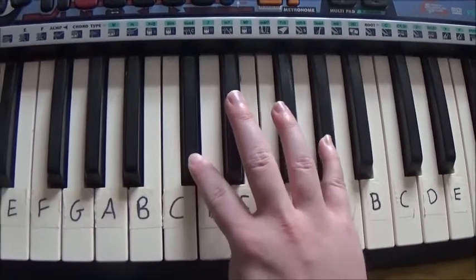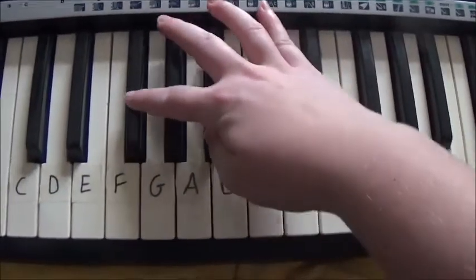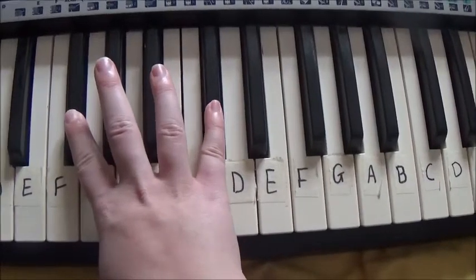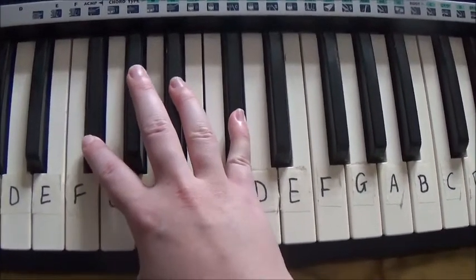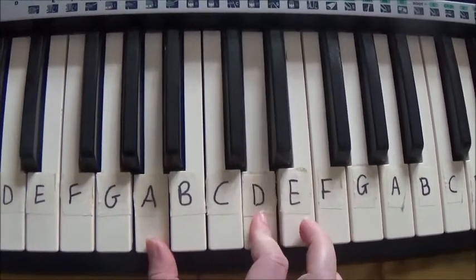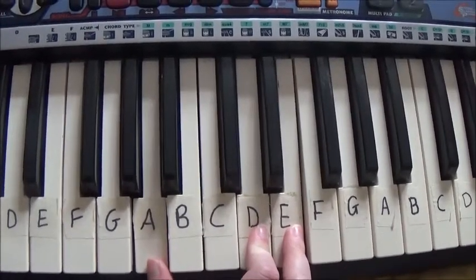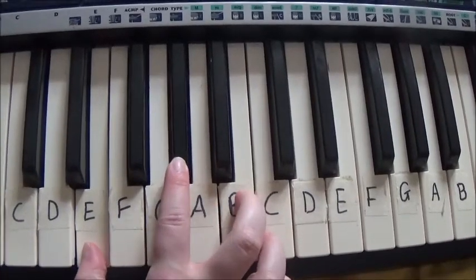Then F-sharp, A, C-sharp, then A, D, E, and finally E, G-sharp, B.